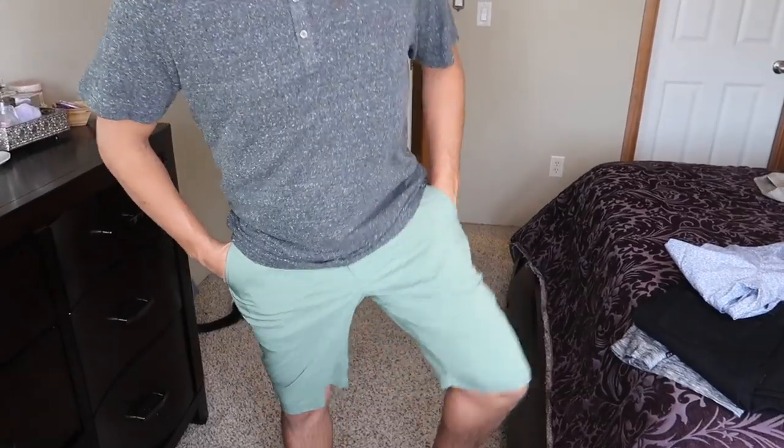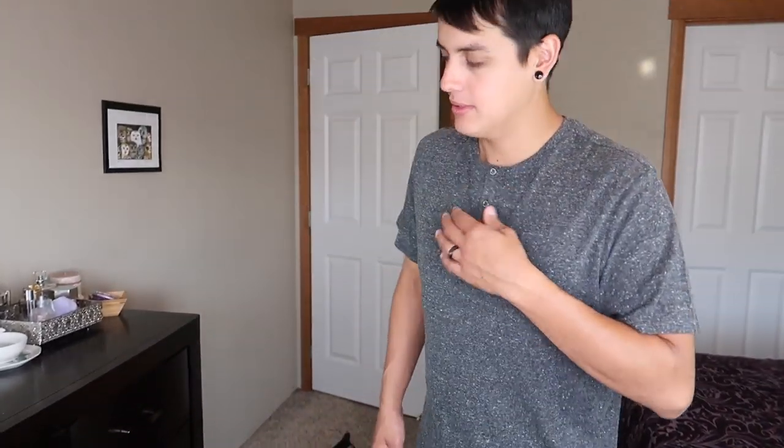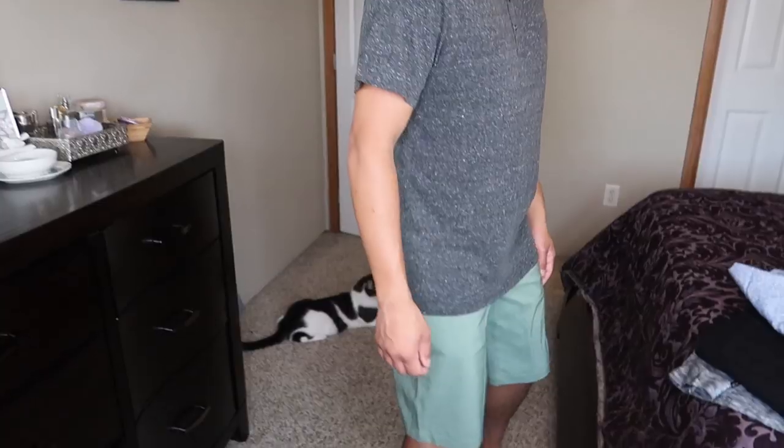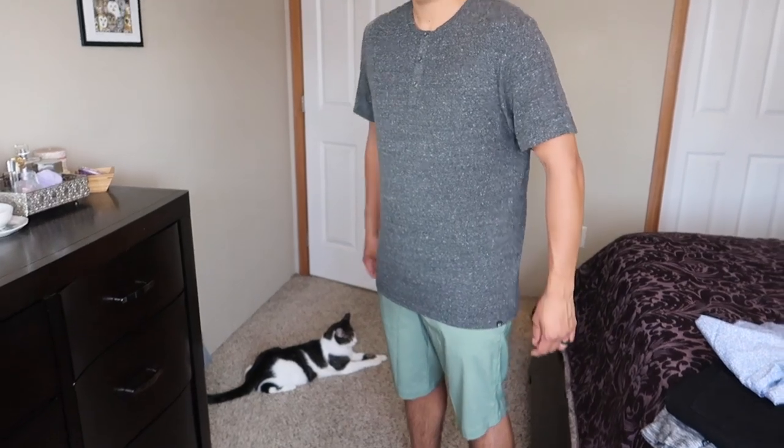Time to try things on. These shorts are awesome. And this is the Threads for Thought Baseline — that looks pretty comfortable. It's very comfortable and really soft. I love the button look — it takes it from just a regular old t-shirt to a little something extra. These shorts are my color; I like those. The shirt fits well and these are a definite keep.